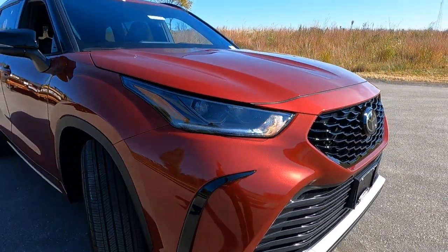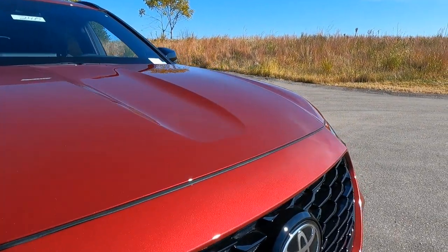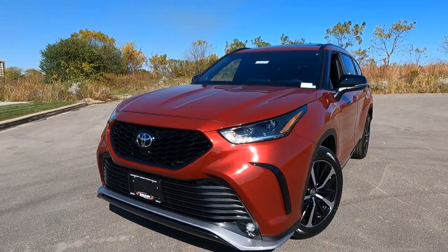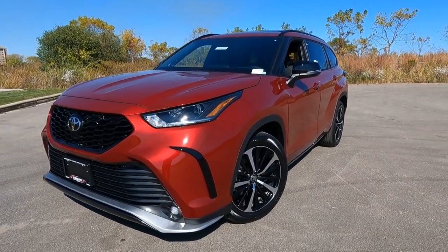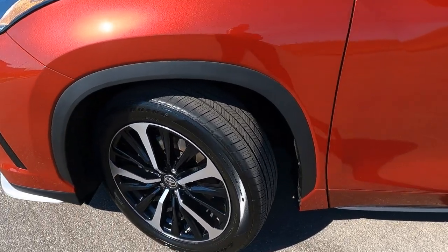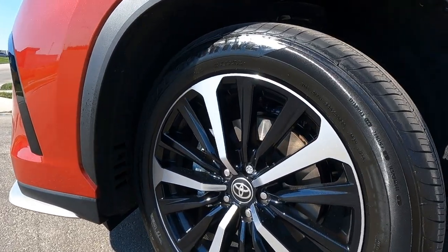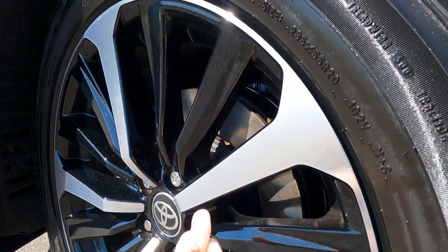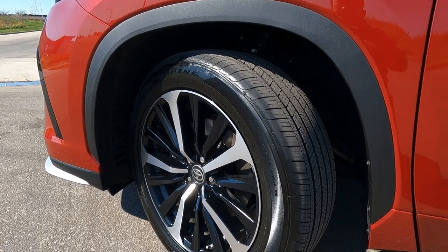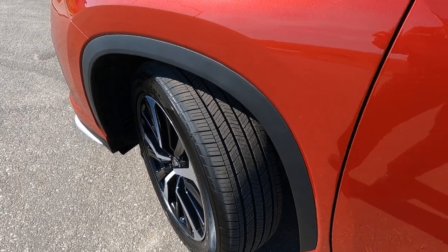This is the ruby pearl metallic color, so that's an extra charge color. But I think you'd agree it looks really great on this vehicle, especially on a beautiful fall day like we're having today here in Wisconsin. Heading down the side, let's take a look at the wheel and tire package. These are a 20-inch alloy wheel — a black painted alloy wheel with kind of a brushed aluminum effect. And the tires are a 235 55 R15, a Goodyear touring tire, so a really nice quality tire.